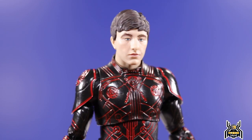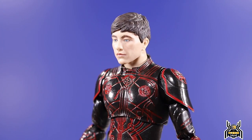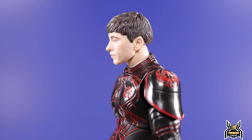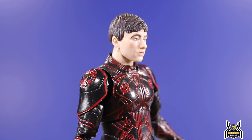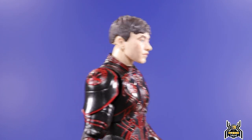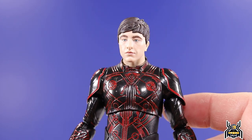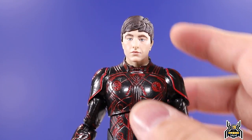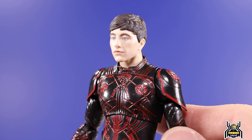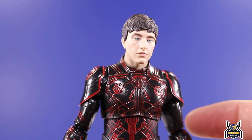Looking at the close-up of the head sculpt, it looks really good. If you look up images of him, his nose is very distinctive — it gets really rounded on the end — and Hasbro really nailed that. I think this is actually their best head sculpt and digital face print out of all the Eternals figures. This one really looks fantastic — let me know in the comments what your thoughts are.